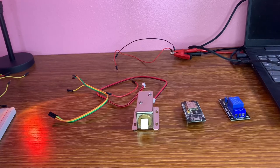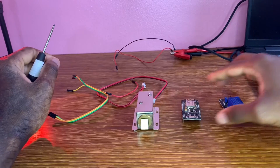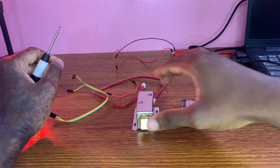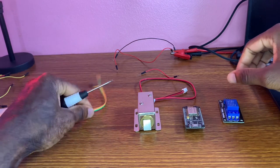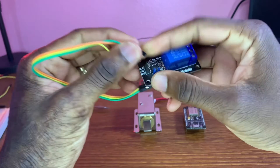We're going to be using the NodeMCU, a 5-volt relay module, and a 12-volt solenoid door lock.